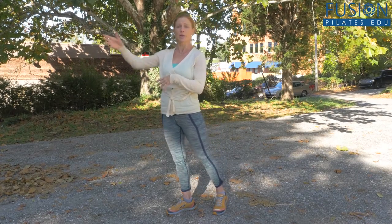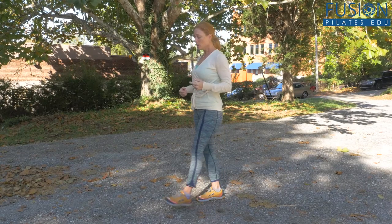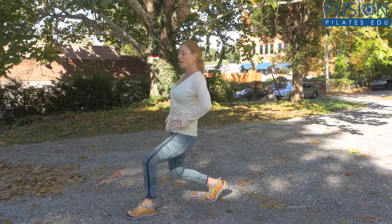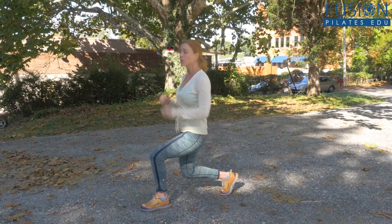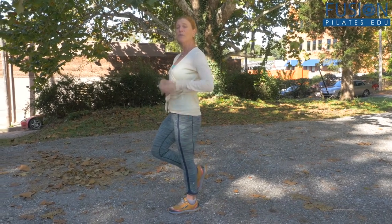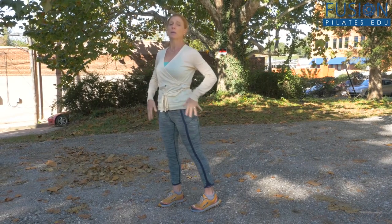You want to remind them to really hold the pelvis still when they start. When they come down into that lunge, they're really organized, and when they stand up, they really want to step into that glute so they have that strong muscle group firing. Then when they start running, their body memory will already be there in the back of the legs, and they'll be able to have a more well-developed run.